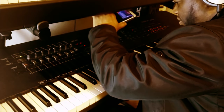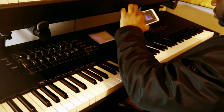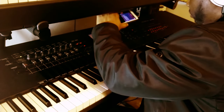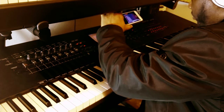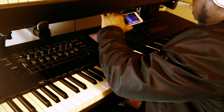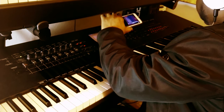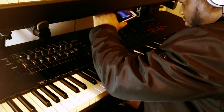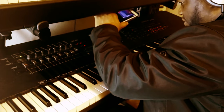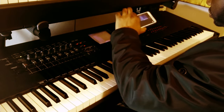Hello fellow musicians. Today we're going to take a look at the Motif XF8. The Yamaha Motif XF8 is well known in the industry as a keyboard, but it's not just a keyboard. The release and design of this beast is rock solid — I've had mine since 2010, that's going on 14 years. It hasn't even got a scratch. It is extremely durable.